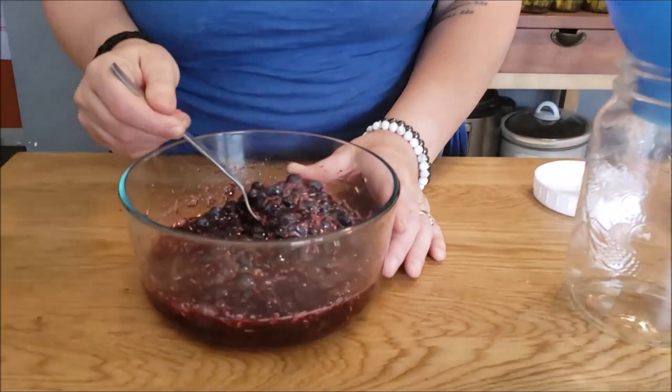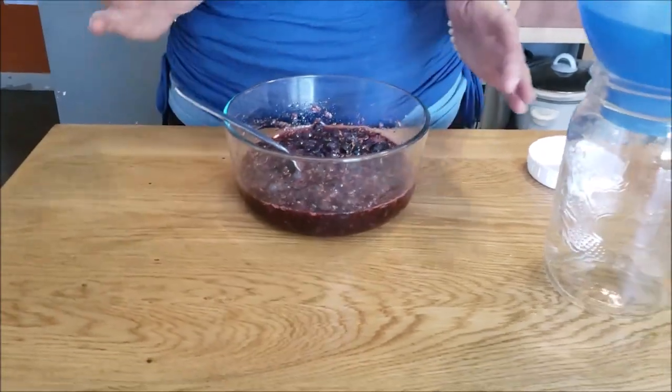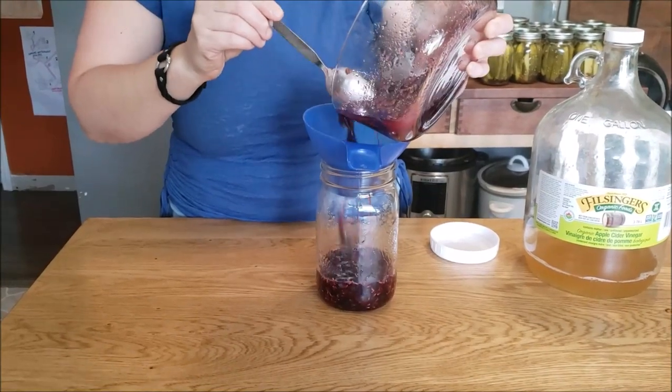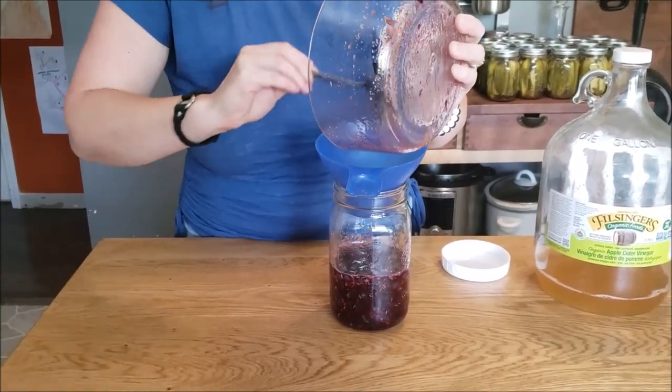It's been about 48 hours since we created our blueberry sugar lavender maceration. Ideally I would have liked it in the fridge for another day or two, but because we're leaving on holidays I have to make it now. You can see the sugar has done exactly what we want — it's already nice and syrupy and has pulled a lot of juice from the blueberries. I'm going to take this whole thing and put it into my jar so the apple cider vinegar can continue pulling properties from the lavender and blueberries.